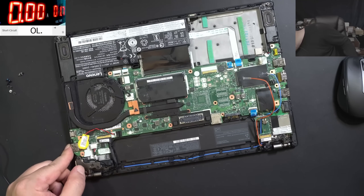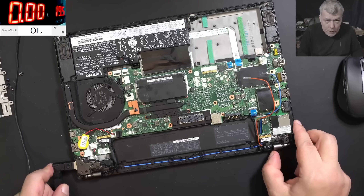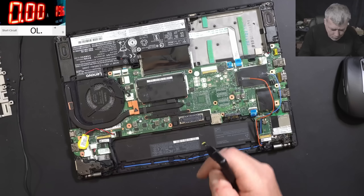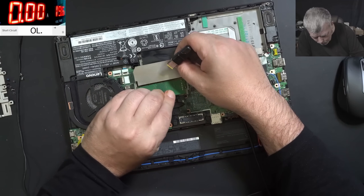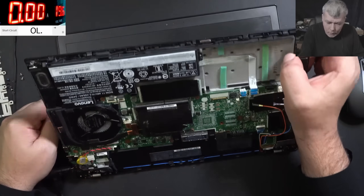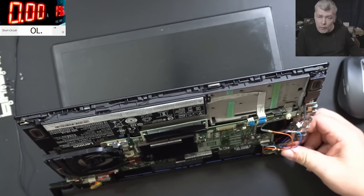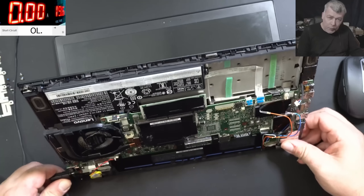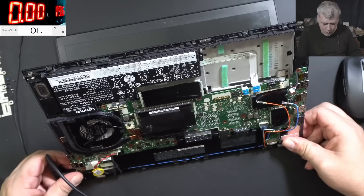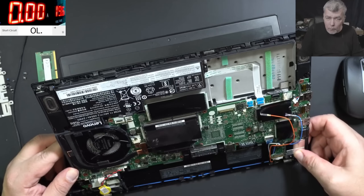Let's plug the charger, switch to 19 volts, plug in the charger — it's taking 400 milliamps and the fan is spinning. But we don't have RAM memory, let me plug the RAM. Now we have RAM memory. Pressing the power button — the laptop is not coming on. Why is it not coming on? Even without the RAM memory it's not working.